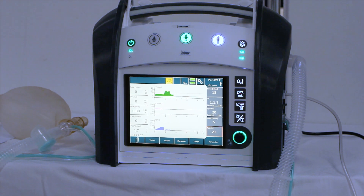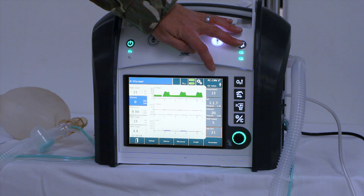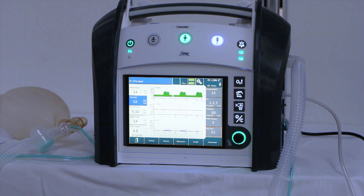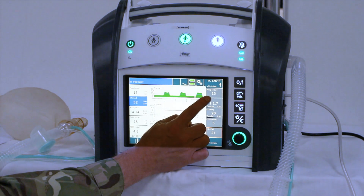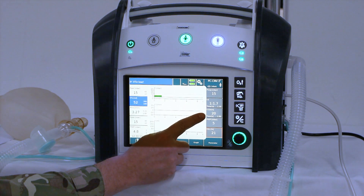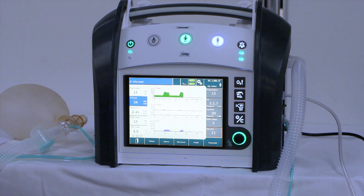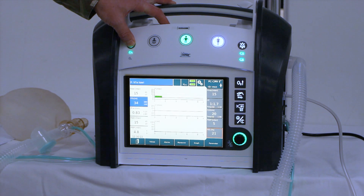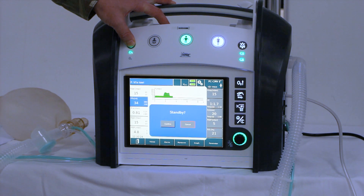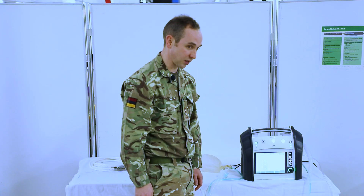At this stage, we need to check that our settings are correct. We should have pressure controlled, controlled mandatory ventilation — this time without PRVC selected. We should have an inspiratory pressure of 15, a frequency of 20, and a PEEP of 5. Once we've confirmed those settings, put it back in standby mode — press and hold the power button until the blue alarm menu comes up, click confirm, and it's back in standby mode.